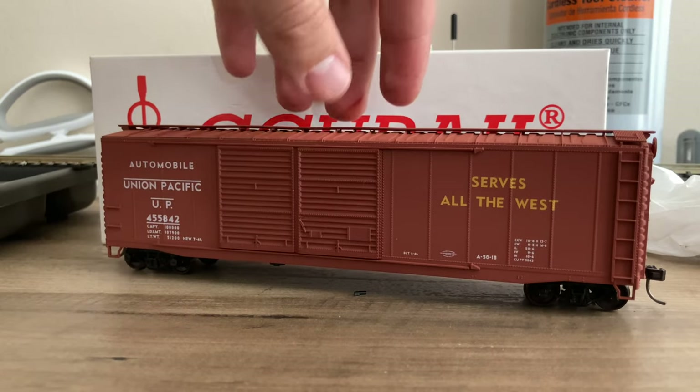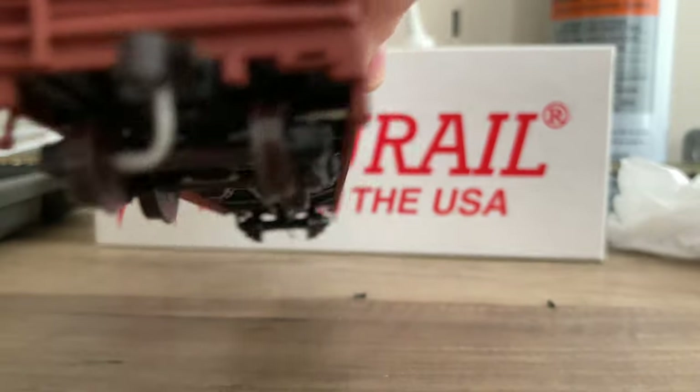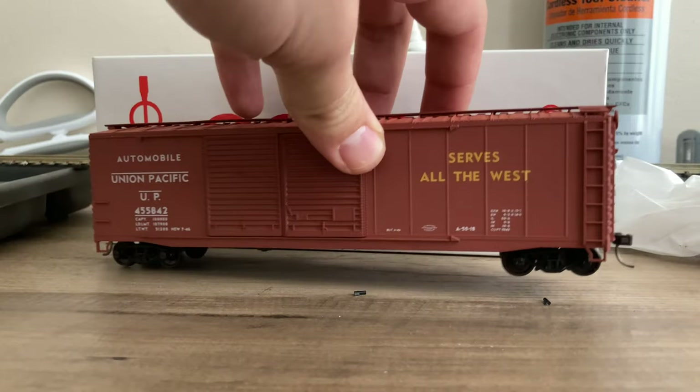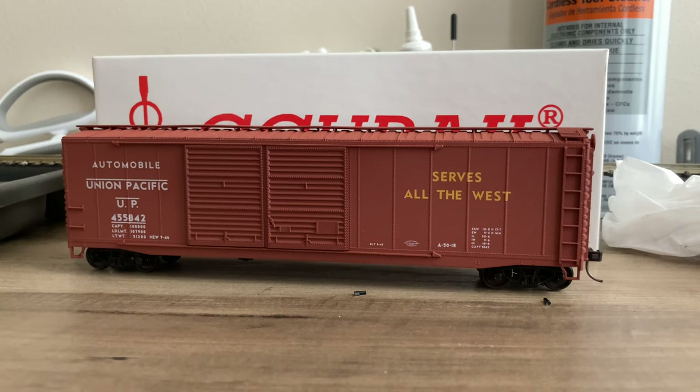That is how to build an Accurail boxcar kit, and that's more or less the same for any Accurail kit. They're pretty easy to assemble, and when they're done they look halfway decent. Certainly not the most detailed cars I own, but still one of the nicest. Hope you guys enjoyed — let me know if you think I did a good job and if I should continue to do stuff like this. Thanks for watching, and I'll see you next time.